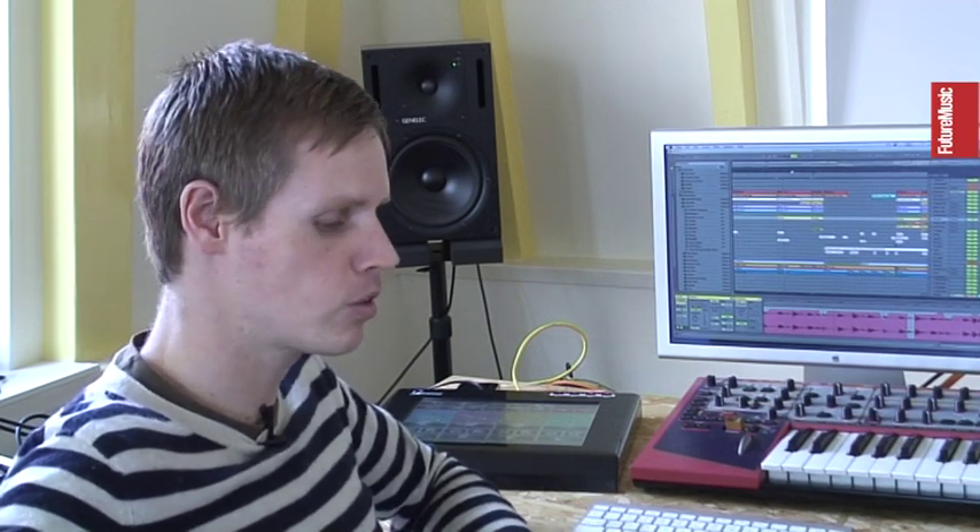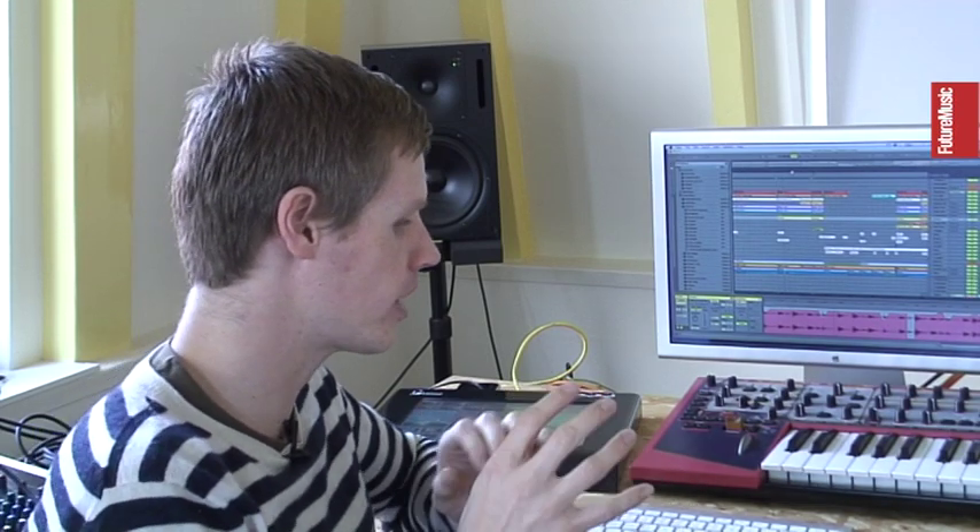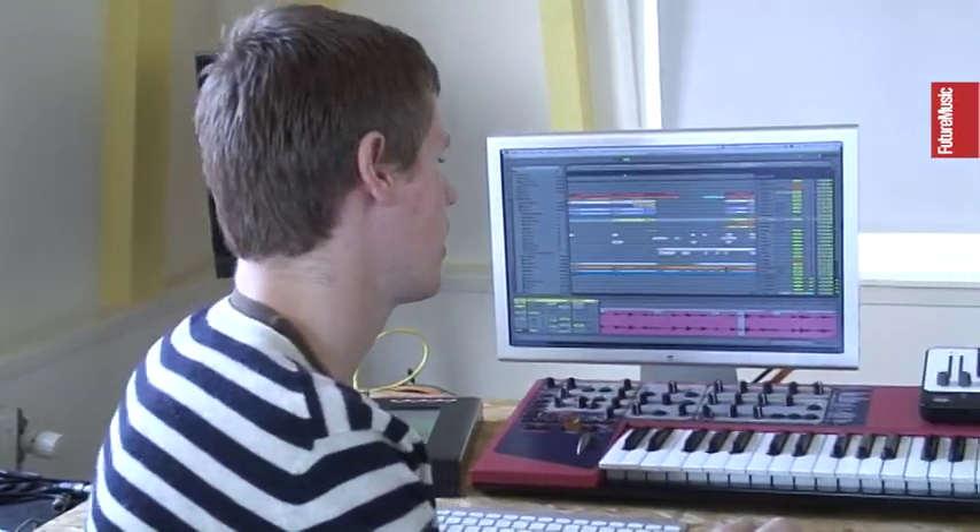I used some existing loops from sample CDs, but I wanted to do it my own way — not just add things, but really take the parts I like and use them in my own way. This is what it sounds like.